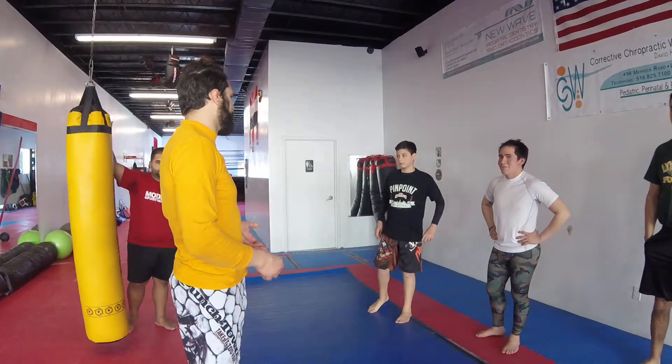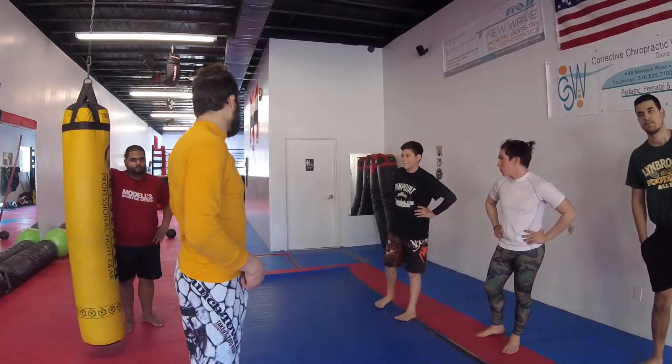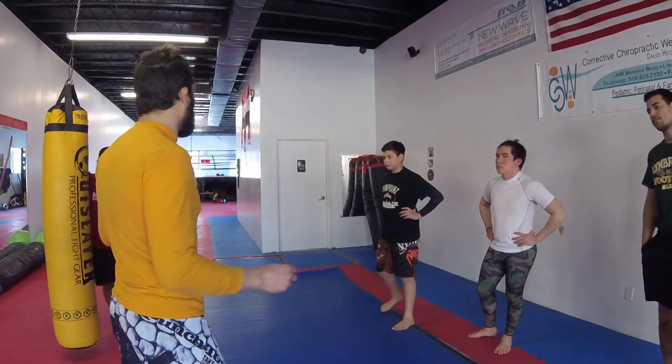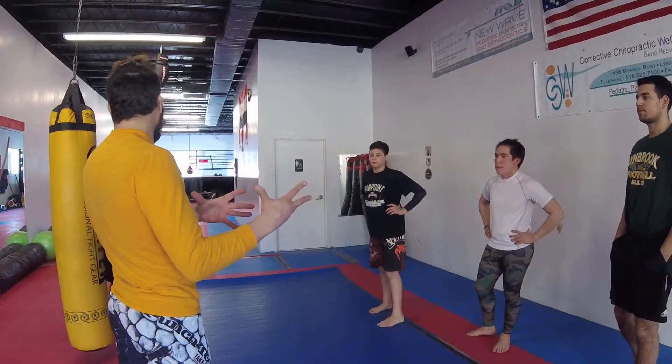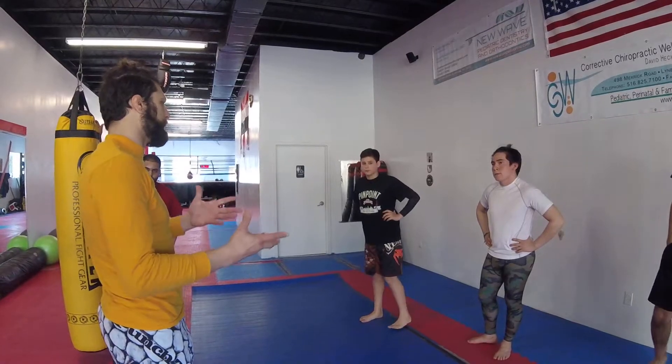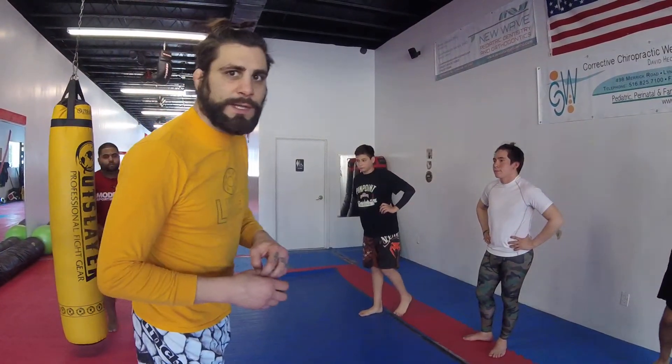We're advertising mixed martial arts also as a way to practice self-defense. Every Sunday at 10 we have a D-Fit seminar, which is my version of cardio kickboxing, self-defense, and fitness. It's more strength building than cardio, and you learn self-defense moves rather than just kickboxing. That's every Sunday at 10 to 12 here at Pinpoint. And then we have the MMA championship at noon.